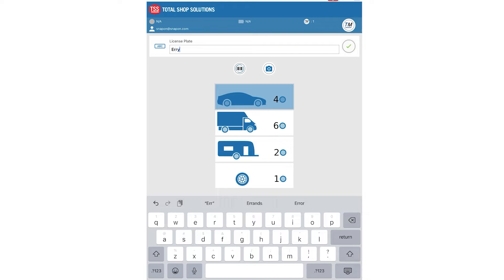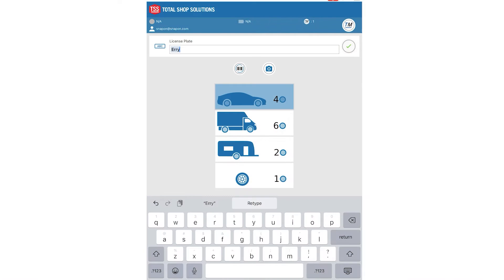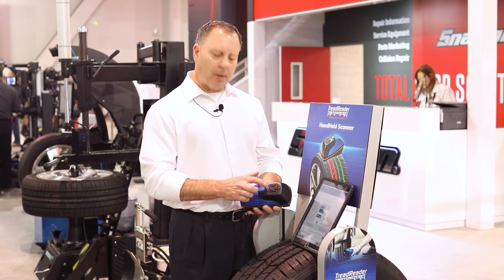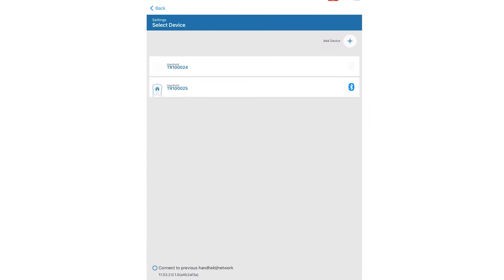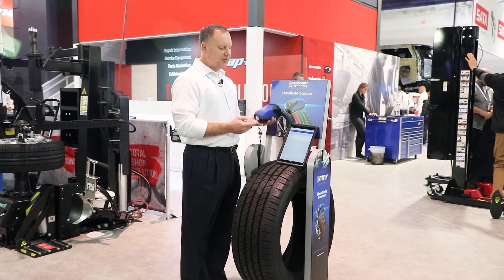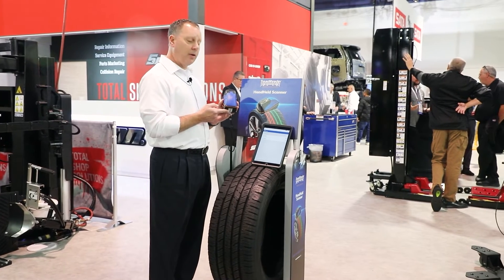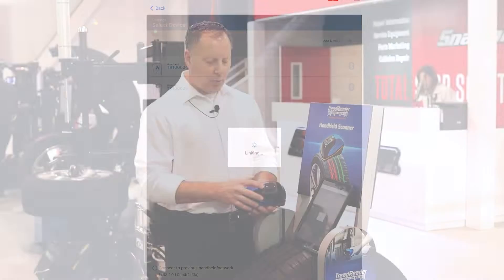While waiting, simply populate the license plate number into the open screen at the top. Then choose how many tires you want to scan — one, two, four, or six. We'll choose four for a traditional passenger vehicle today. Once the Bluetooth light is activated, pair the two devices by hitting the check mark and advancing to the next screen, where you'll find the O24 scanner listed. Activate that unit and wait for the two lights to pair.